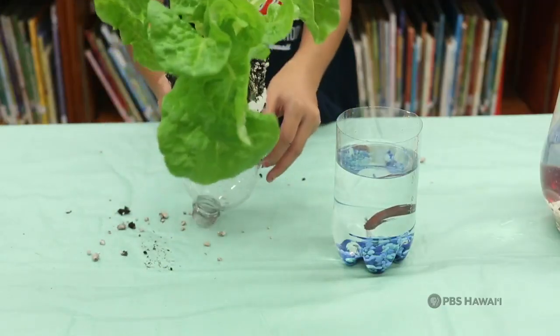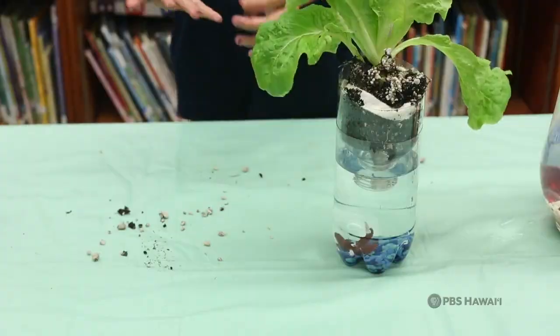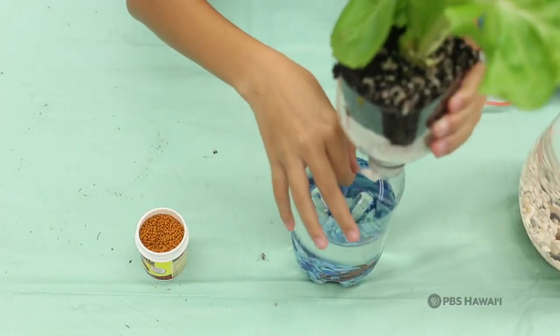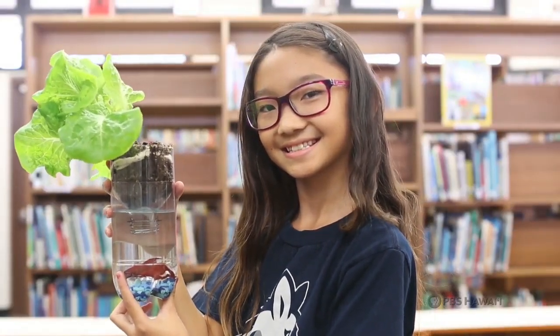Finally, you place the top part onto the bottom part of the bottle. Make sure the cotton wick is touching the water and your aquaponics garden is complete. Just remember to feed your fish daily so the cycle can continue. This is Ramsey Kangab from Kaala Elementary School, for HIKI NŌ.